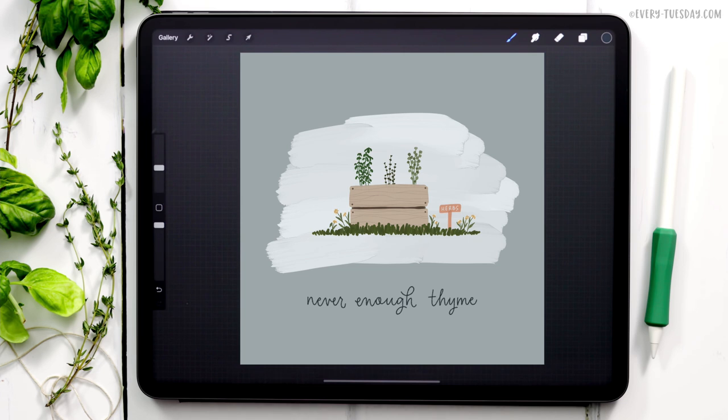The color palette is free as always — just tap on the link in the video description and you can download and install it. We'll be using my paid gouache lovers brush set for all of the illustration, and my monomarker brush from my font lovers brush set. I'll leave links in the video description to both of those brush sets, but please feel free to use any brushes you'd like.